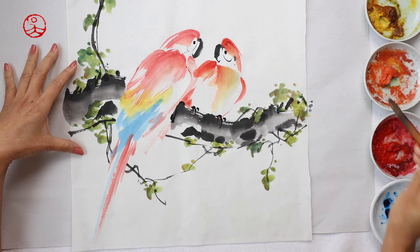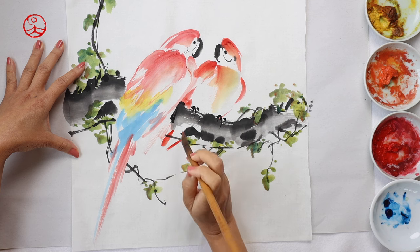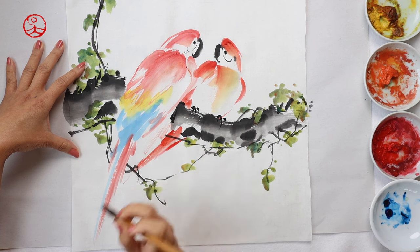Now it comes to the tricky part, which is the second tail. You have to make sure that it's not completely parallel to the first one.